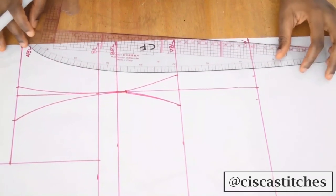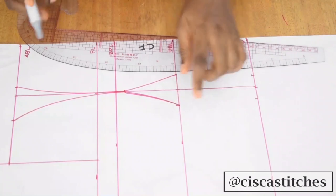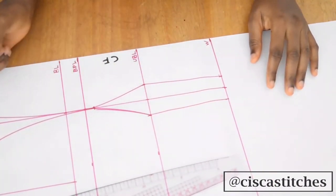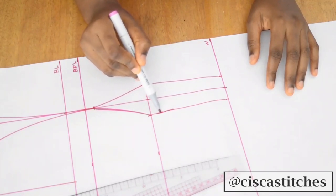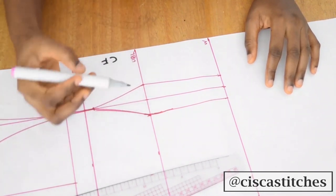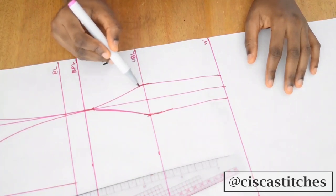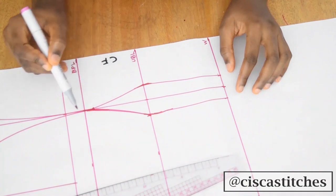Then I'll come right here, connect from here to here and from here to here. After connecting, you can go ahead and fine-tune these points so you don't end up with a sharp corner. Just go ahead and fine-tune it, and then come here as well and fine-tune the curve.